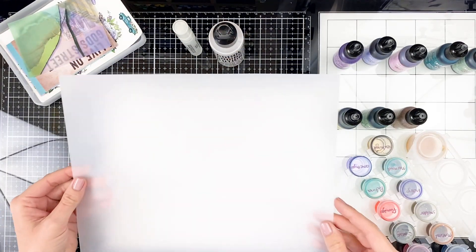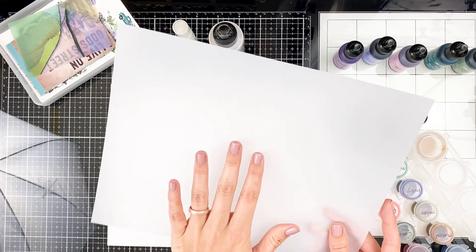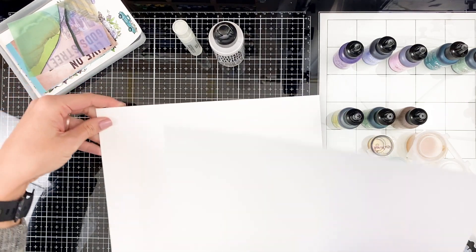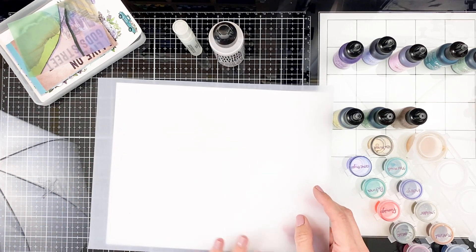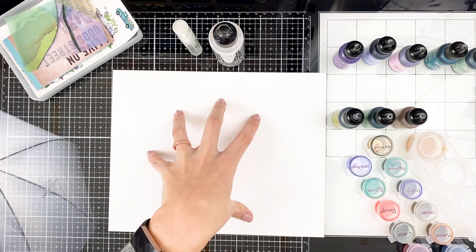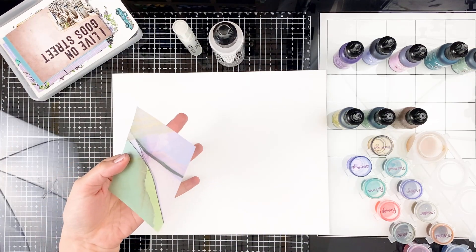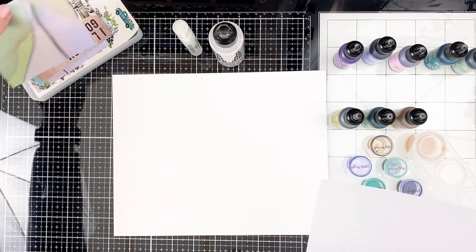That's where vellum is really nice because it's pretty inexpensive compared to Yupo paper, so you can play around with techniques and colors without wasting an expensive piece. You can also play on acetate or transparency sheets — that's a super fun technique. Or you could get your look on Yupo paper, scan it into your computer, and then print that out on whatever you want: vellum, sticker paper, cardstock. That way you've got your design and can continuously reuse it.